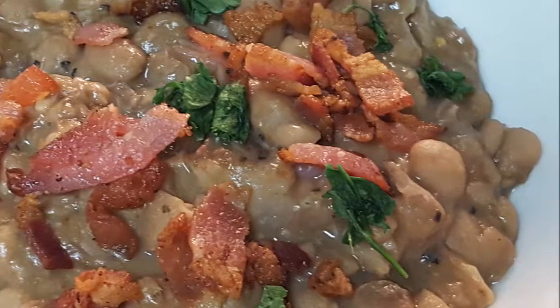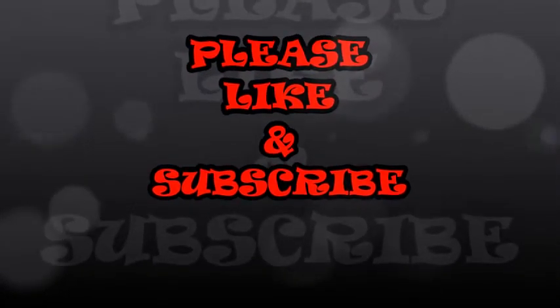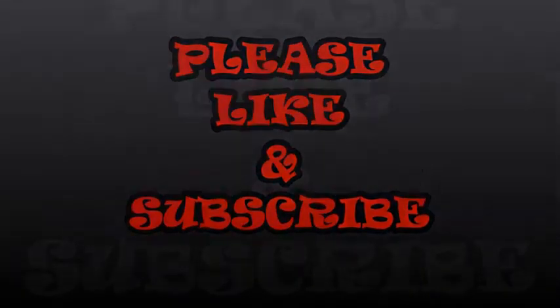I hope y'all give this a try. If you do, let me know how it comes out for you, or if you have another way of doing it let me know. If you liked the video, hit that thumbs up, subscribe to the channel, and until next time — as always, bye bye y'all!